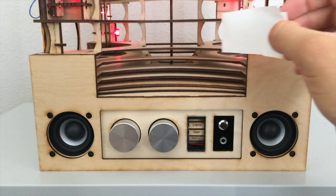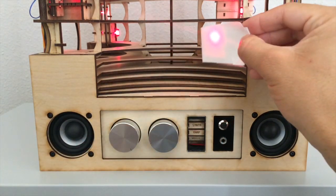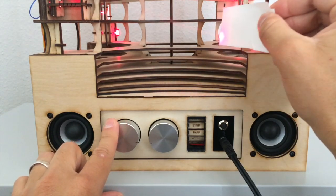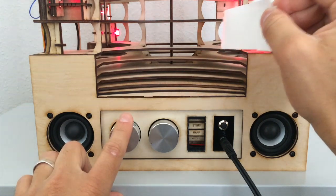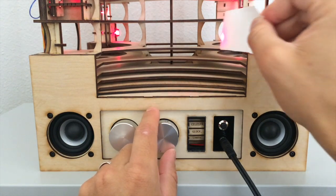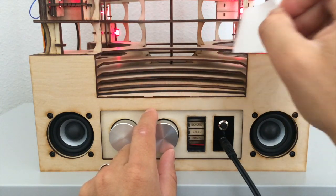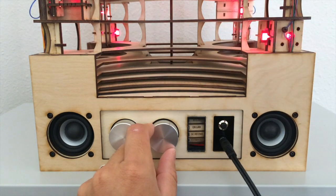To turn the internal speakers off, this latch button is pressed. One knob controls the volume and the other knob controls the type of instrument. I preloaded 20 instruments on the Arduino. The current instrument is displayed on the instrument wheel. You can watch how the instruments update as I cycle through them.